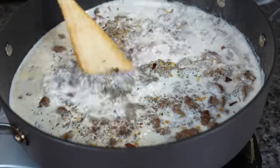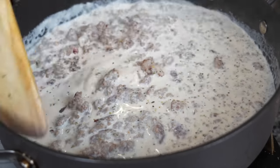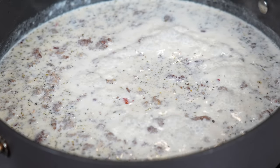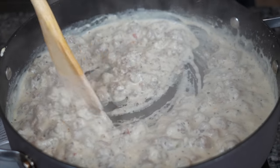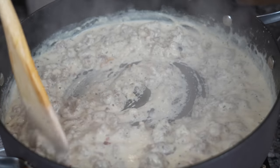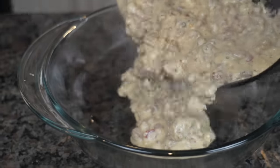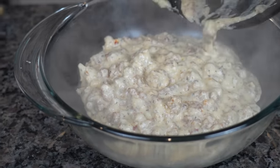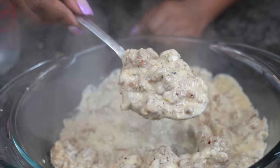Mix everything together and start cooking that gravy down. If you want it thicker, cook it longer or add more flour. If you want it looser, add some more cold milk. I like my gravy how I like my man — thick. So I added a lot of flour. Cook it down for about three to four minutes on medium-low heat. Once it's cool, it'll be real thick and easy to put into the biscuit mixture. Pop it in the freezer for a few hours to completely cool.